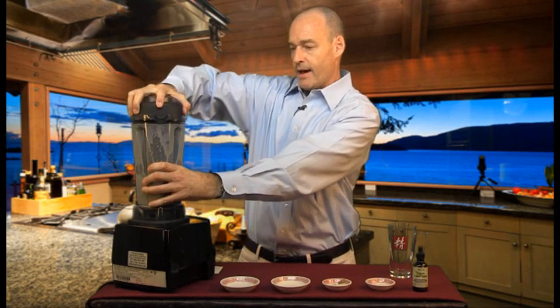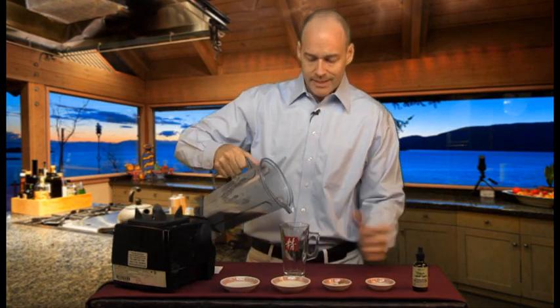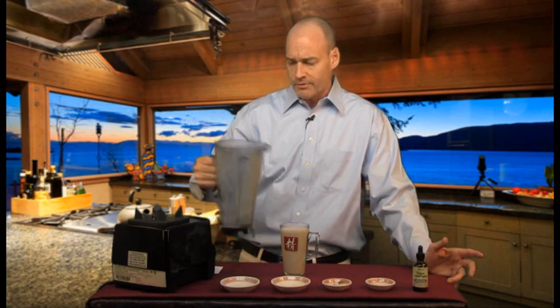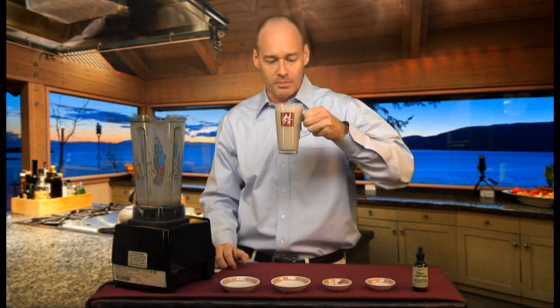And here we have our Bone Builder warm drink. I blended that for about a minute — I've got the sesame seeds and the cashews in there and I wanted to make sure they were fully blended. Here's to your healthy bones.